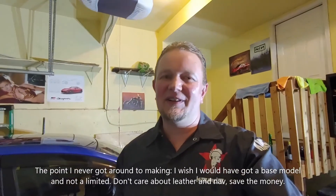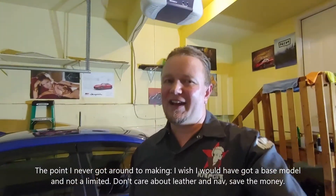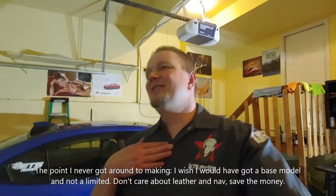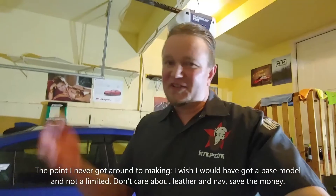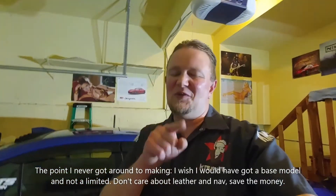At which point I immediately traded it in for this guy. So that's the story of the 2011 STI that I had. I just wanted to post some old footage — if it's something you like, let me know. I appreciate you watching this. Thank you guys, and I'm out.